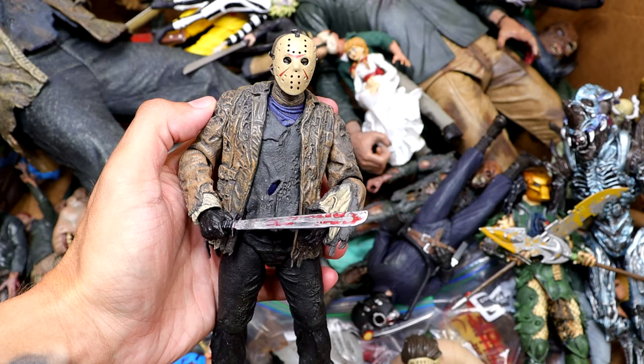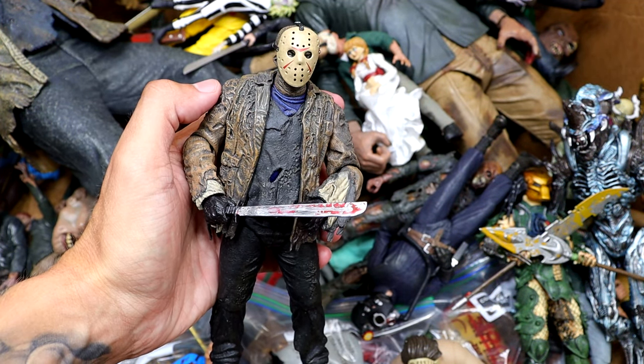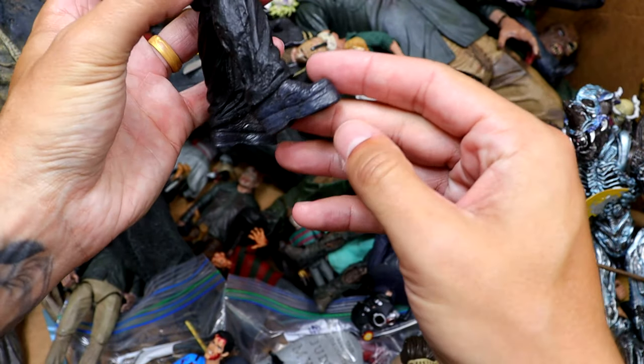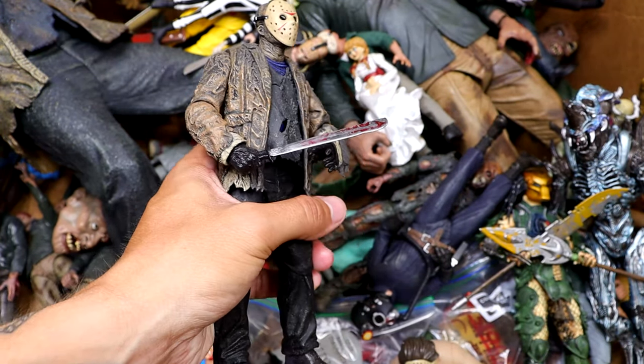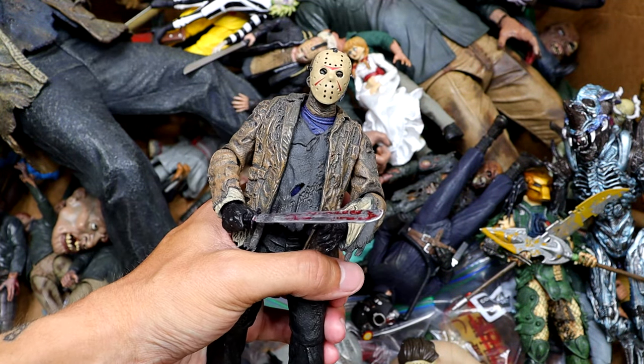We have the Freddy vs. Jason — Jason Voorhees. Made this man look derpy as hell. I was never a fan of this design. He also has these platform boots, which was just to make him taller, but it just looks ridiculous. To put that on the figure is just hilarious. I really don't — get it out of my face.